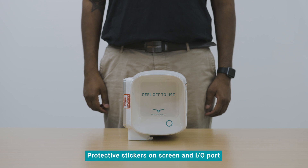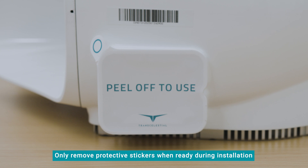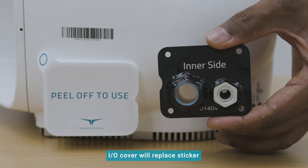You will notice protective stickers on the screen and the I.O. port of the device. Only remove the protective stickers when you are ready to use the screen or access the I.O. port on site during the installation. The I.O. cover will replace the sticker during the installation.